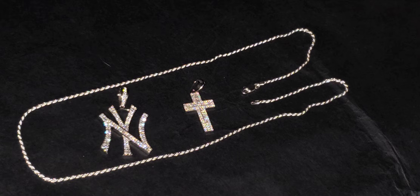What's going on guys, it's your boy the King of Silver. What you're looking at is the fully iced out solid silver Yankees pendant, and you're also looking at the fully iced out solid silver double layer cross with moissanite. Now let's take a closer look at the detail.